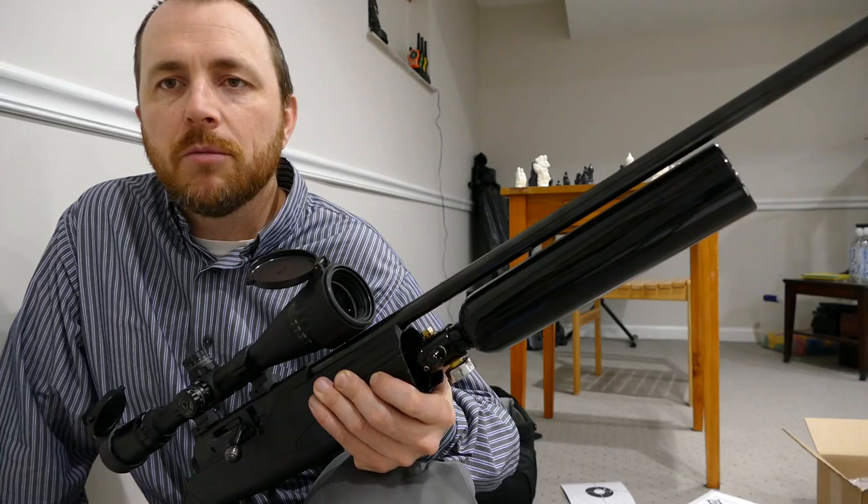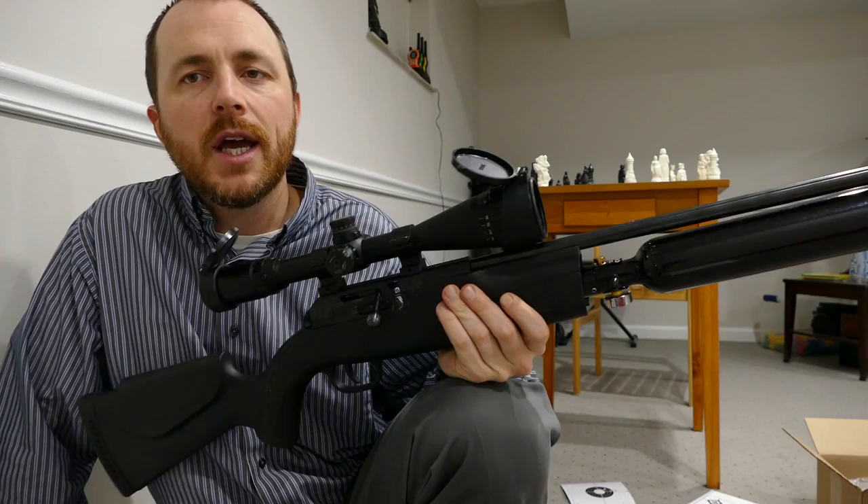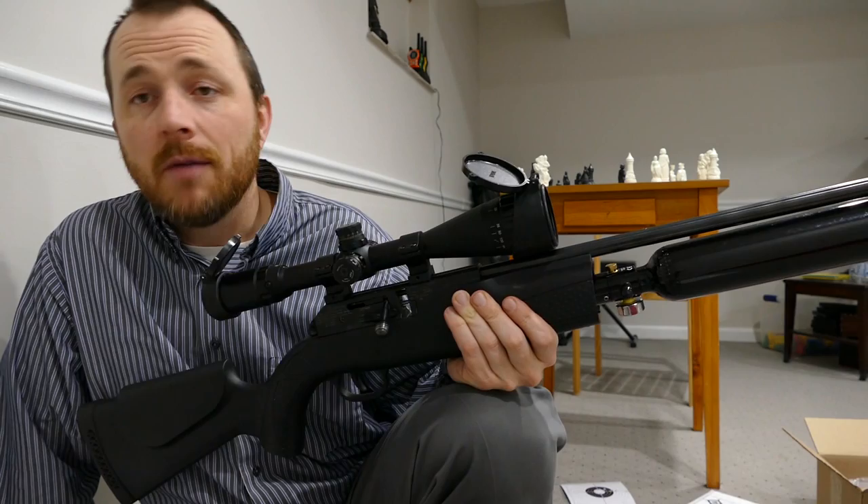I might be wrong — I've been wrong before — but it's pretty hard to beat a Walther barrel and a tuned action from a German rifle. So that's the Hammerli 850 Air Magnum, converted to HPA by Rold at the850store.com.